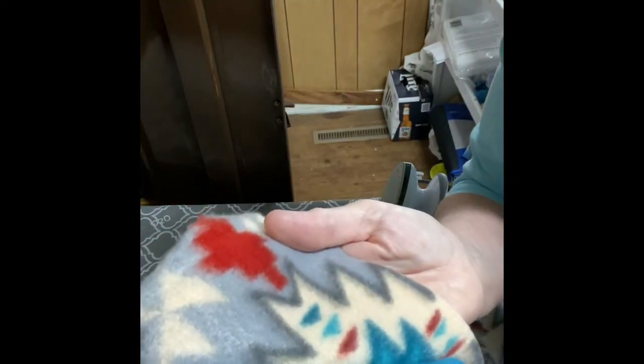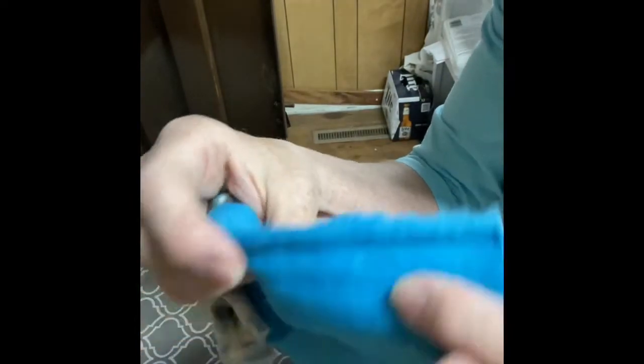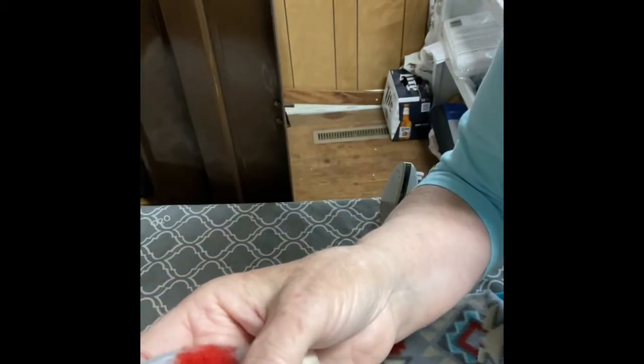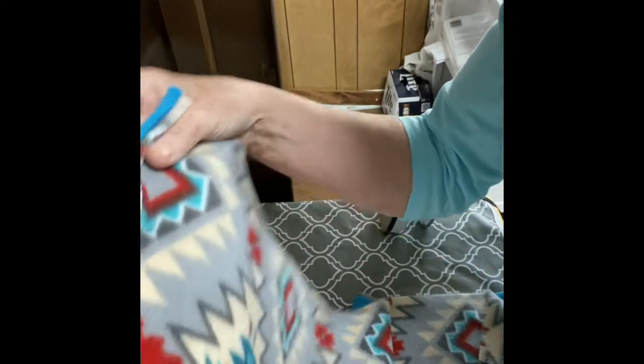I'm going to show you the difference in the nap. There is a right and a wrong side to fleece. You can see this blue right here — the nap is raised up on the front. On the back side it's smooth. The same with this print — there's a little bit of a nap on that side and the back side is kind of smooth and shiny.